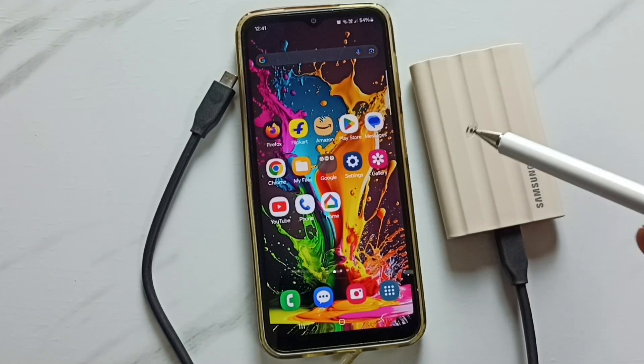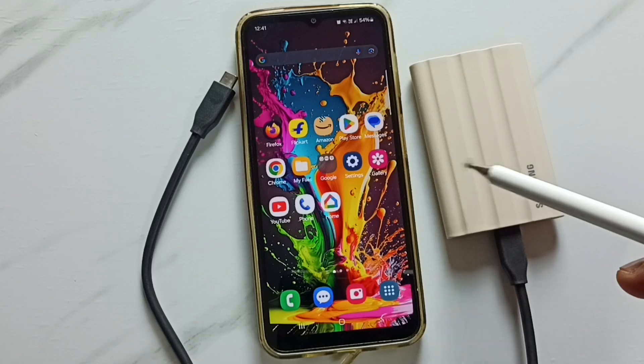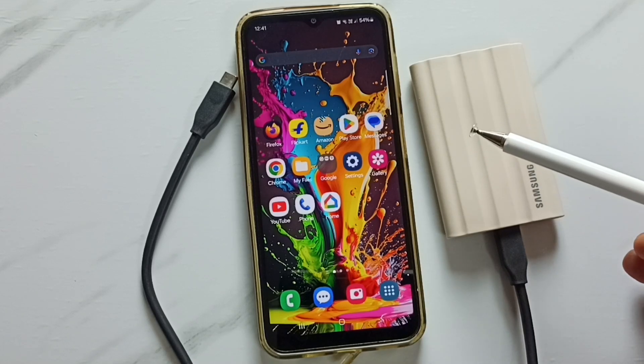Hi friends, this video shows how to connect this Samsung T7 Shield SSD storage to this phone and transfer files, photos, videos, any files.